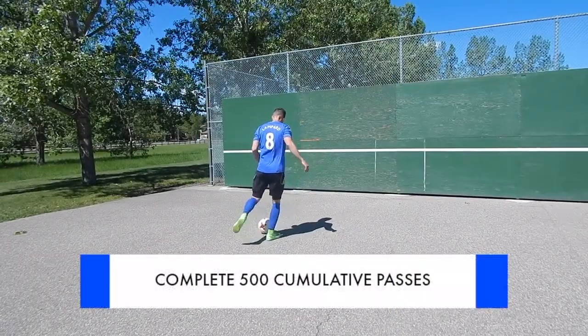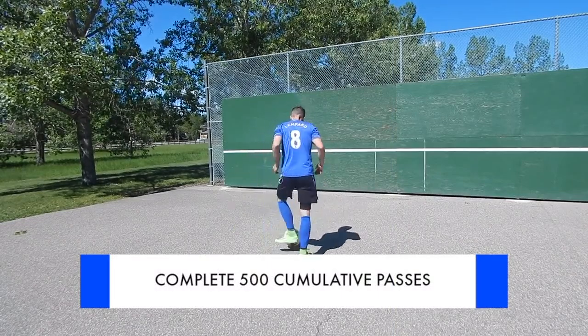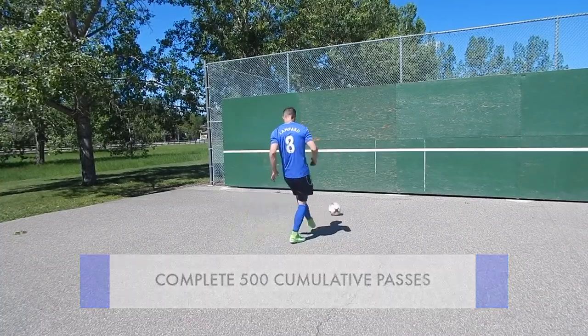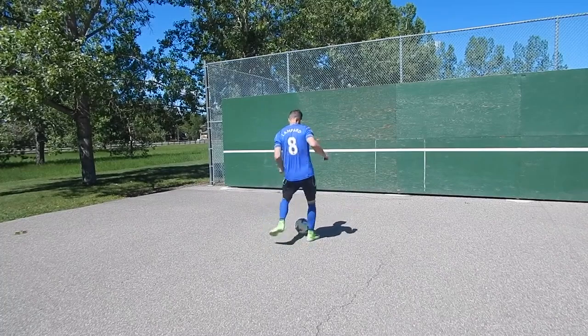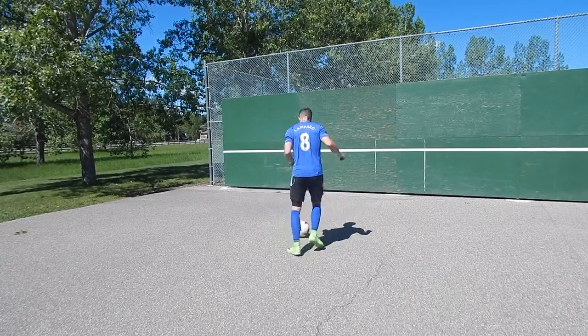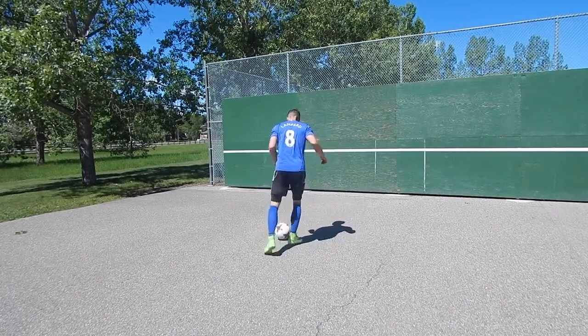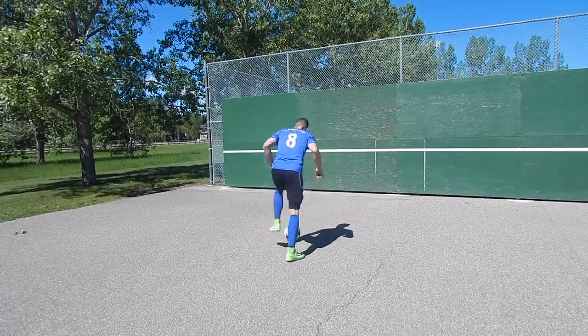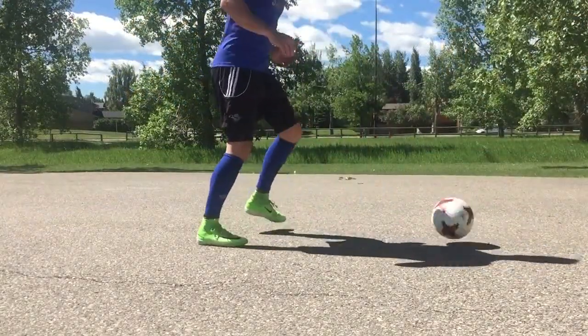Next you're going to complete 500 collective passes on your weaker foot. Here you're focusing on passing but also receiving. Focus on the quality of your first touch as well as the quality of your pass. When you're passing, you're trying to get your body over the ball, opening up your foot if you're using the inside, or making a really strong flex foot if you're using the outside.